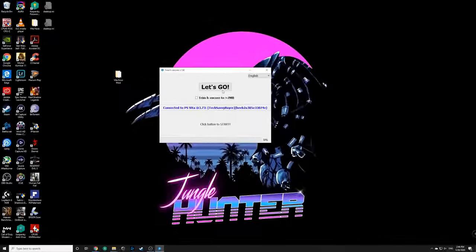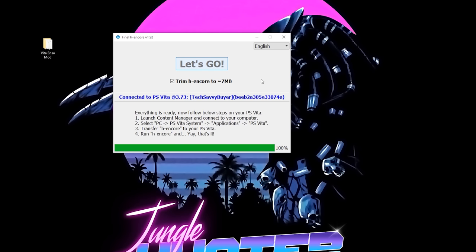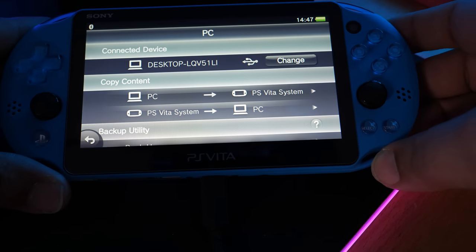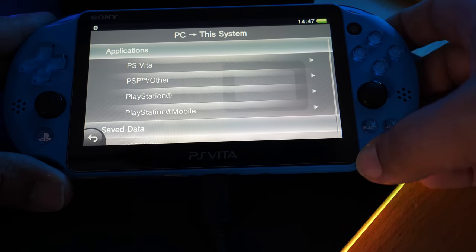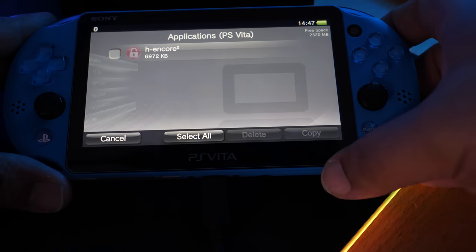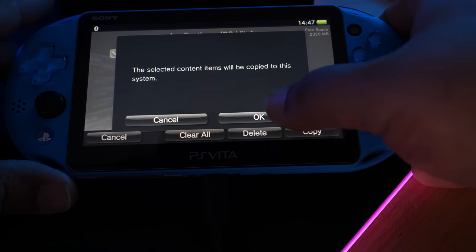Back on the computer, Final HENkaku should detect that it's connected to a 3.73 PS Vita. Select 'Trim HENkaku to 7 MB' and click 'Let's Go'. Once that's finished, don't close the application — head back to the PS Vita. On the Vita, select PC to PS Vita System, click Applications, click PS Vita, select HENkaku 2, and click Copy. Hit OK.